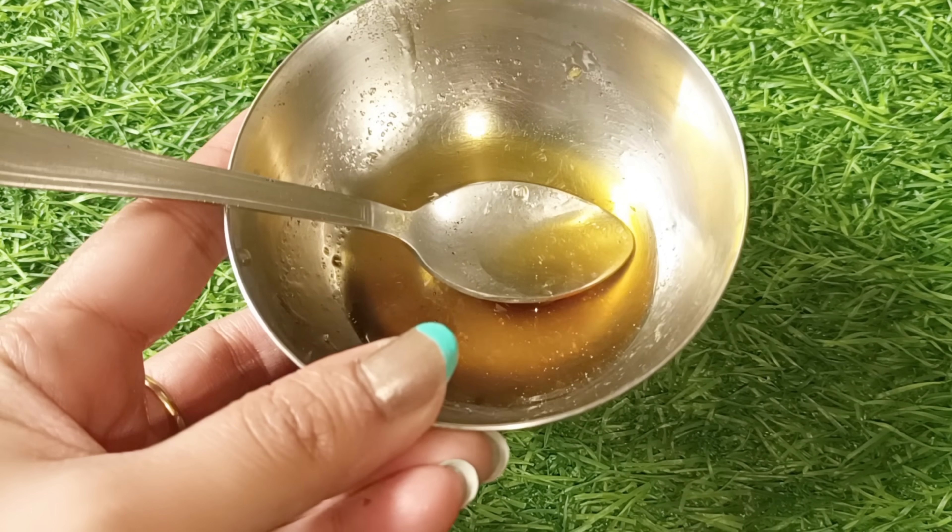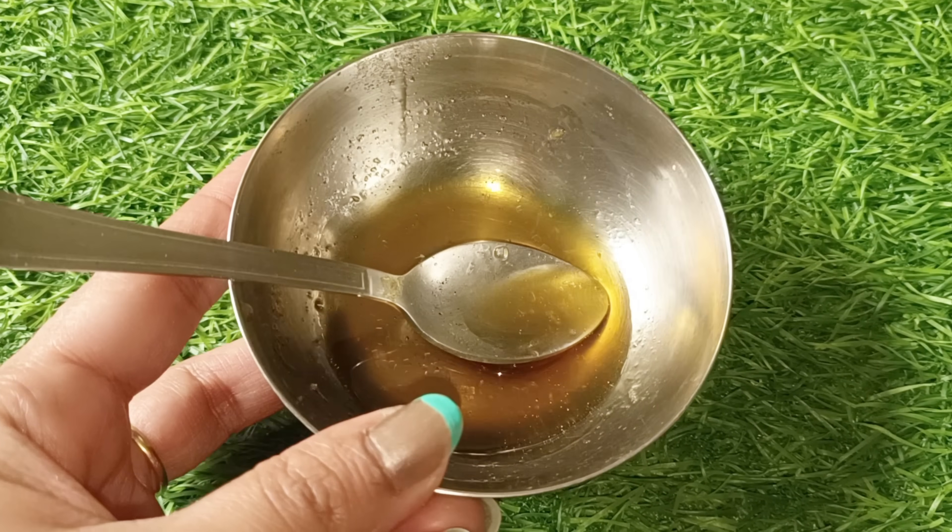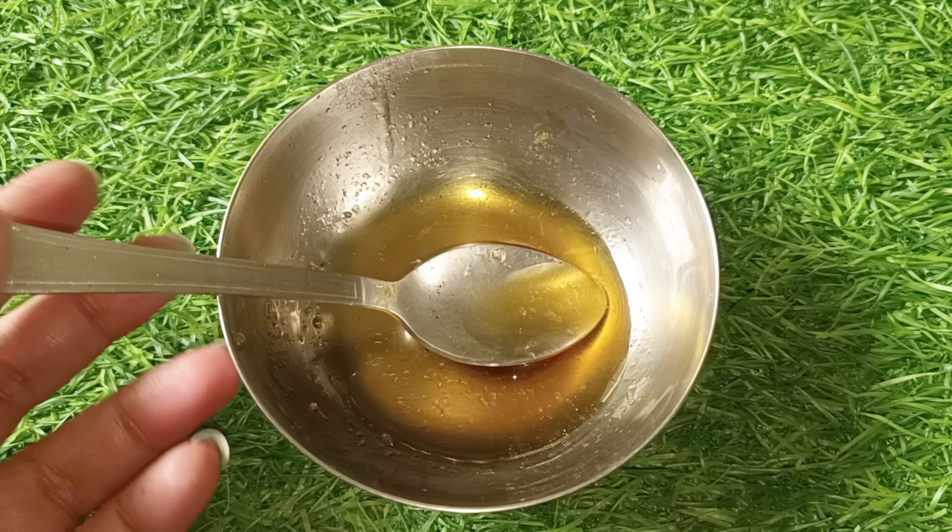So friends, you can mix these 3 things properly. You can see that I have melted it. You want to melt it using the double boiler method or microwave it for 30 seconds. This mixture is ready for us — we can call it homemade wax.